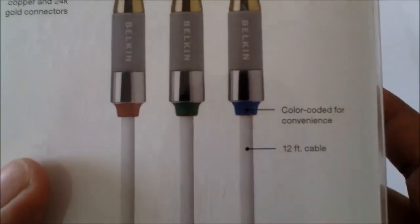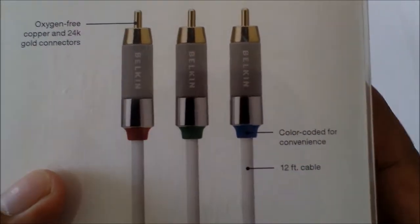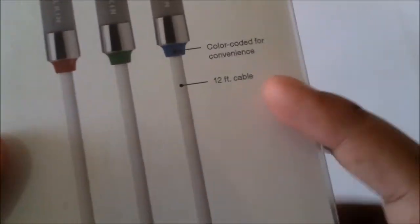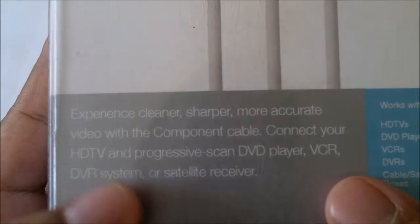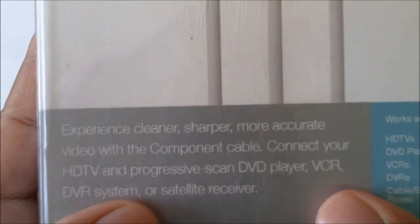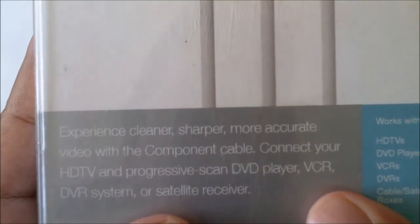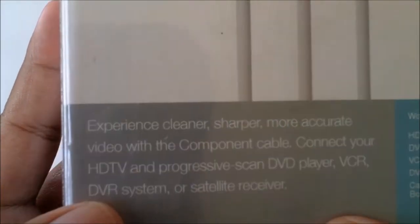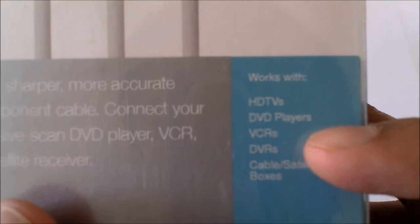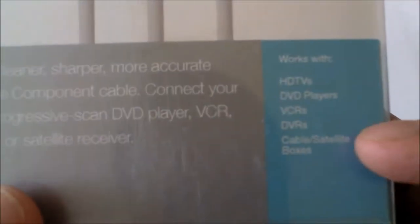You can have them behind your TV, Xbox, HD PVR, etc., so you can easily connect them. You've got your 12 foot cable at the back. And there's a message saying 'experience cleaner, sharper, more accurate video with the component cable.' Connect to your HD TV and progressive scan DVD players, VCR, DVR systems or satellite receiver. On here we've got: works with HD TVs, DVD players, VCRs, DVRs and cable or satellite boxes. The same thing is mentioned on both sides.